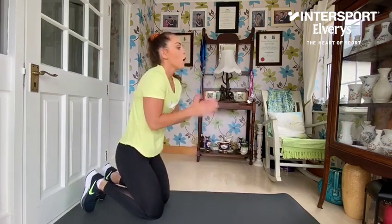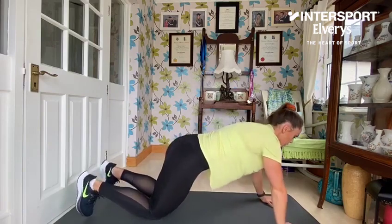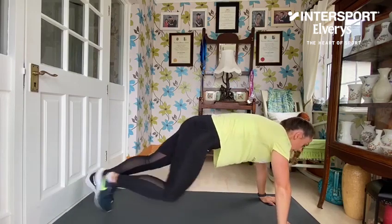Staying down, we're going to go into our third exercise, which is going to be a mountain climber. Again up onto all fours — I want you to bring your right knee to the right side of your chest, left knee to the left side, and repeat.